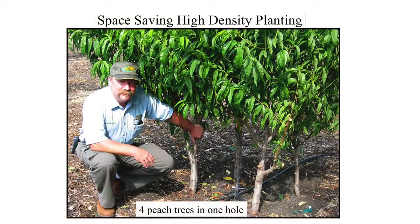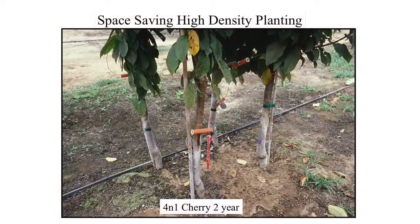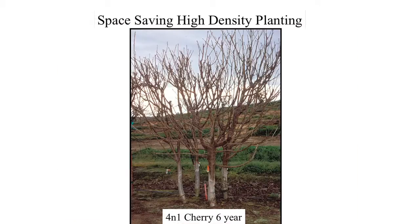Four trees in one hole — early, early-mid, late-mid, and late season all together — so you get two to two and a half months of ripening instead of two or three weeks. Four trees 18 inches on center; you can go 18, 24, 36, 48 — whatever works for you. Just keep like varieties together on like rootstocks. Here's a four-in-one cherry, two years old, and here it is at six years old — same combination, still maintaining size.